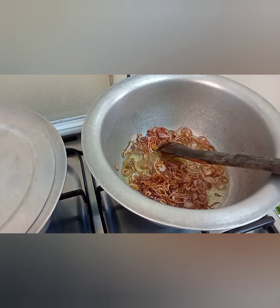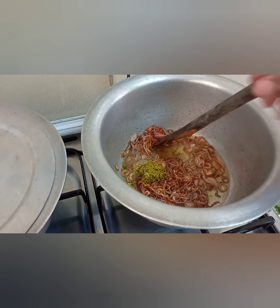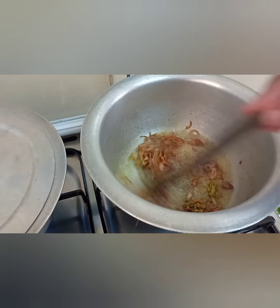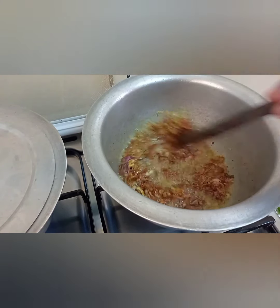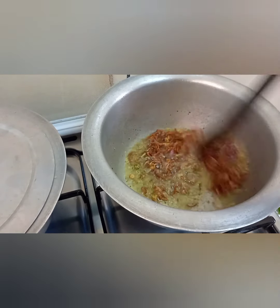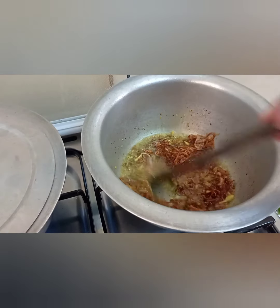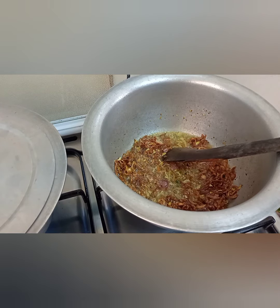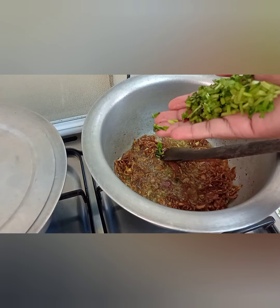At this point you're going to add your garlic mixture and the coriander stems.